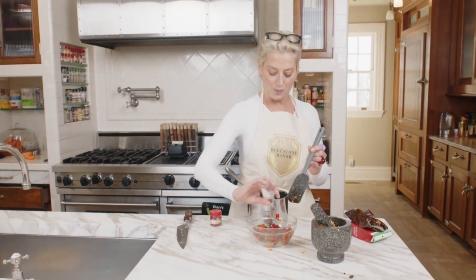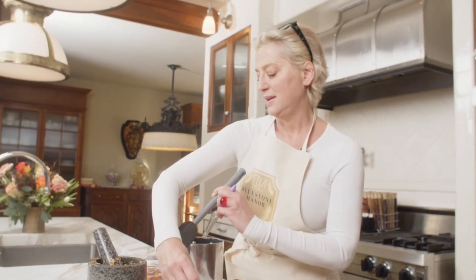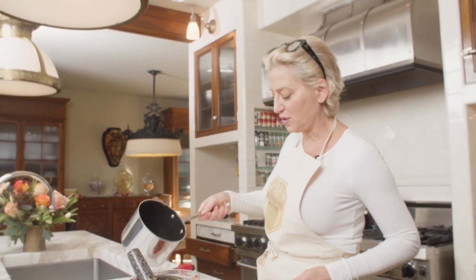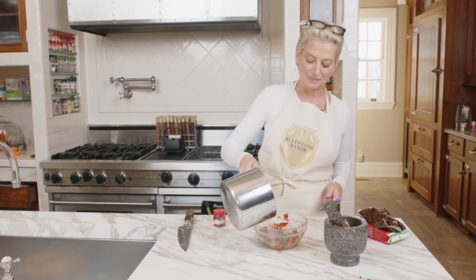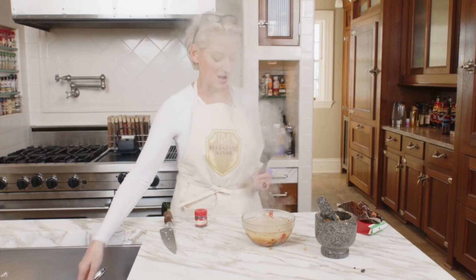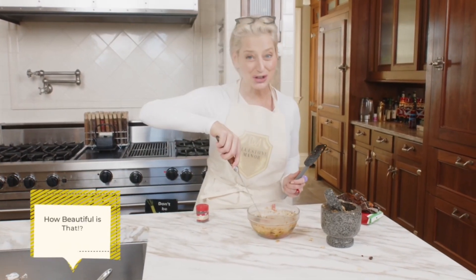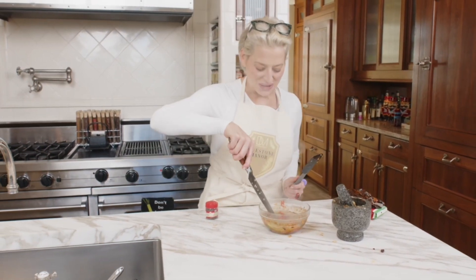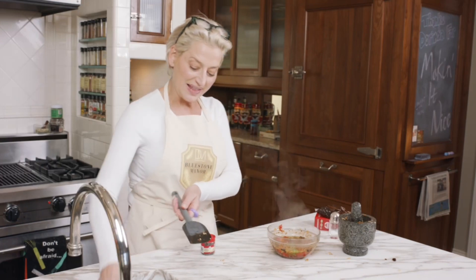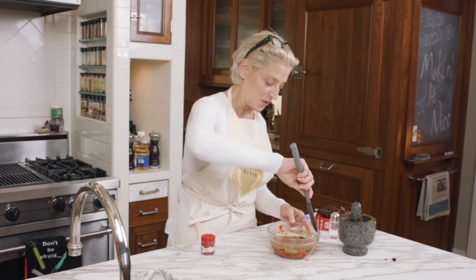Right before we pour the oil over it, we're gonna salt it one more time. Watch this — I love this! How beautiful is that! I wish you could be in this kitchen right now and smell what I'm smelling. Just let it sit for like an hour and have a quick stir.